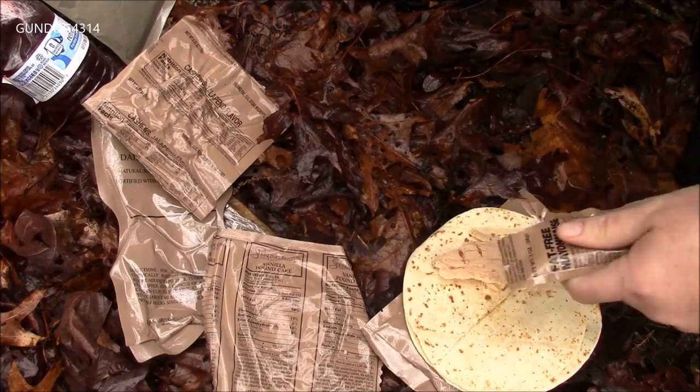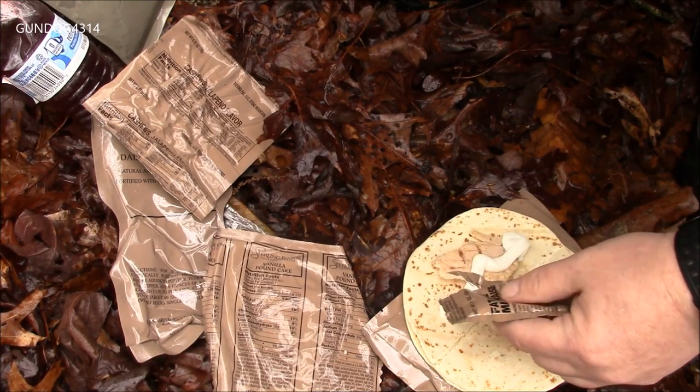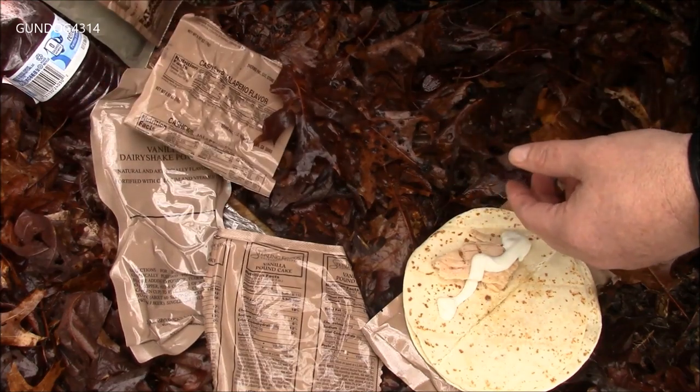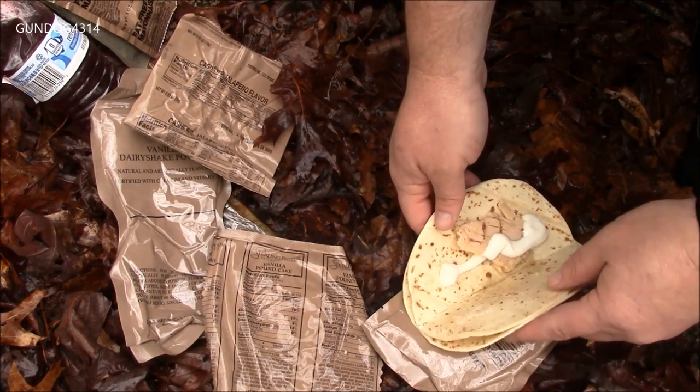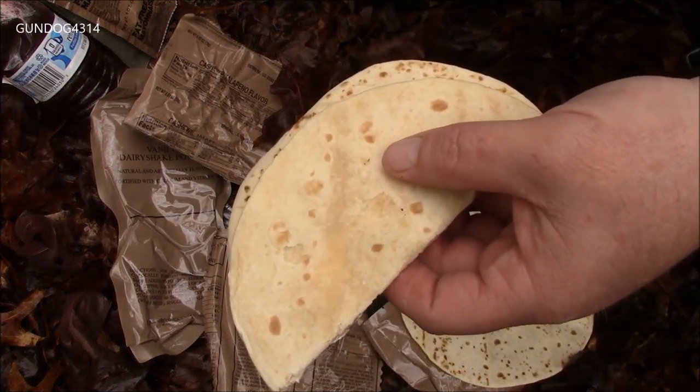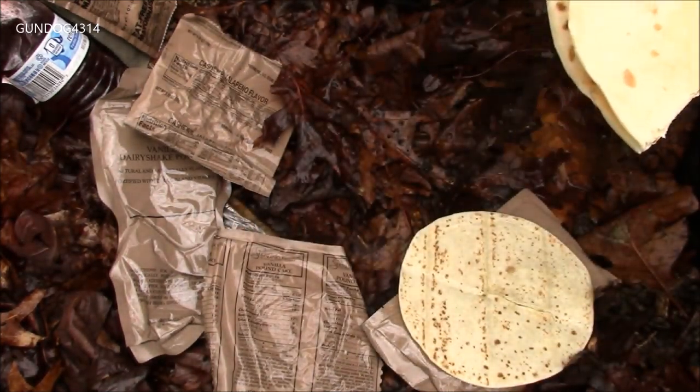I recall not really having a whole lot of choices about what I got in the field. It kind of went on a rotation, and that included the squad leader or section chief saying: okay, it's your turn to reach your hand in the box and grab a ration.